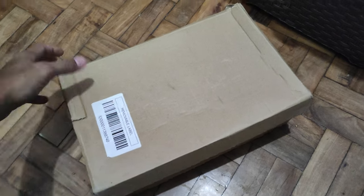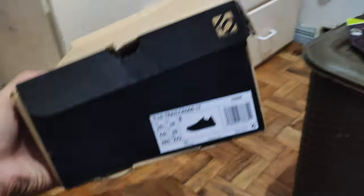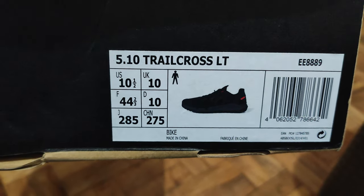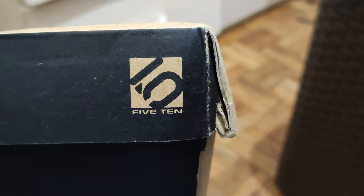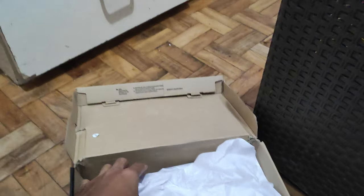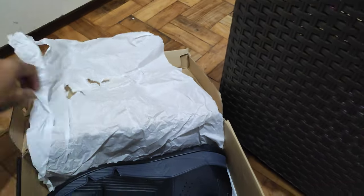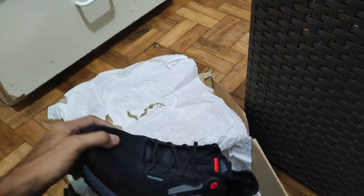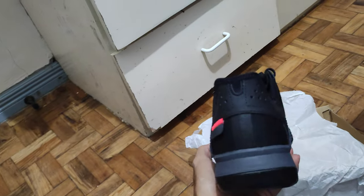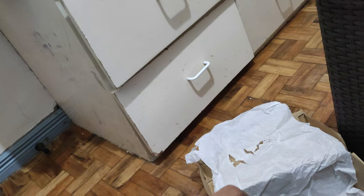Today we're gonna unbox the Adidas 510 Trail Cross LT, size 10 and a half US. This is their mountain bike flat shoe from Adidas and 510. Here is the left shoe right there.